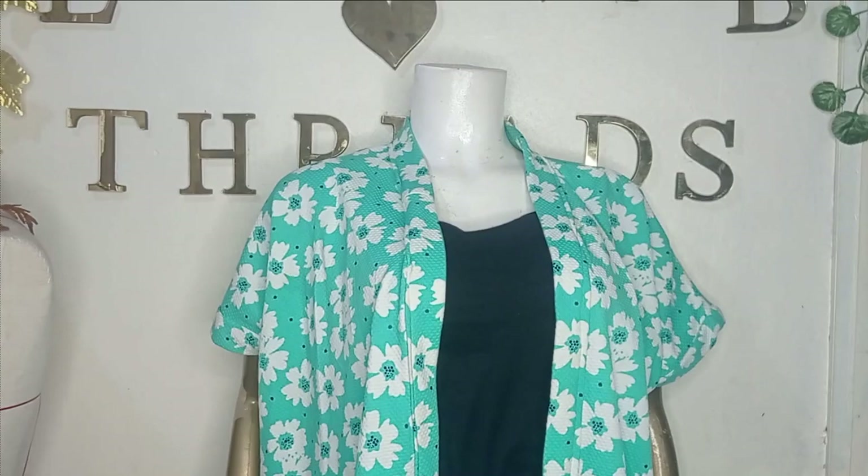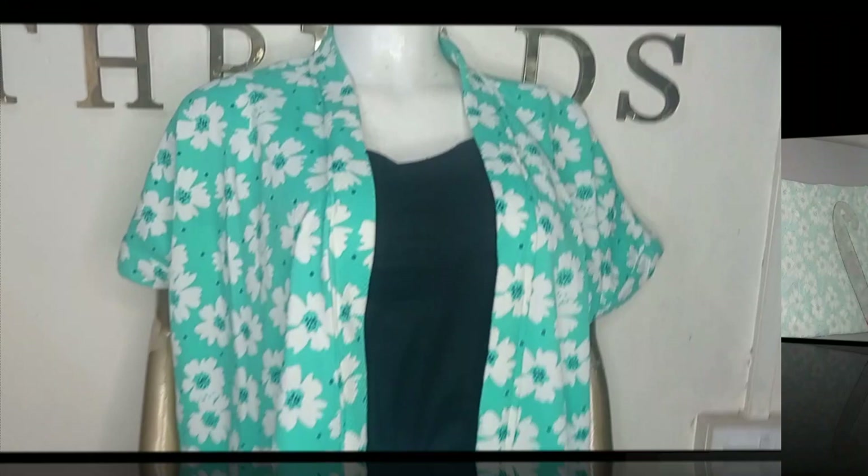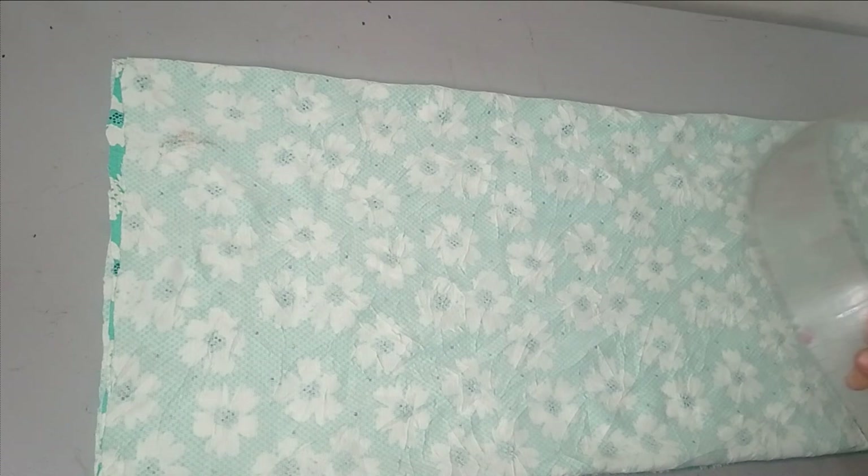Today's class is going to be learning how to make this beautiful kimono jacket, also called an after wear. It's a very simple beginner-friendly tutorial. If this is something you'd like to learn, kindly stay until the end. Thank you. So this is a simple kimono.